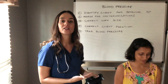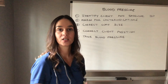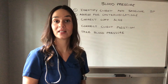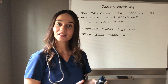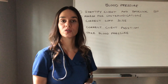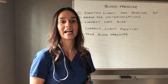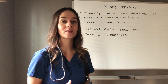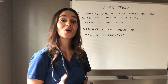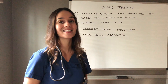Once you leave your client, always ensure their safety. They should have a call button in reach, the bed should be in low position, and always have non-skid footwear on if you were to get them out of bed. These are the steps to assessing a manual blood pressure. I would then go to the chart and document the blood pressure. I hope this helps — manual blood pressures can be extremely nerve-wracking when you're first learning, but y'all can do it. We are better together as nurses. Take care.